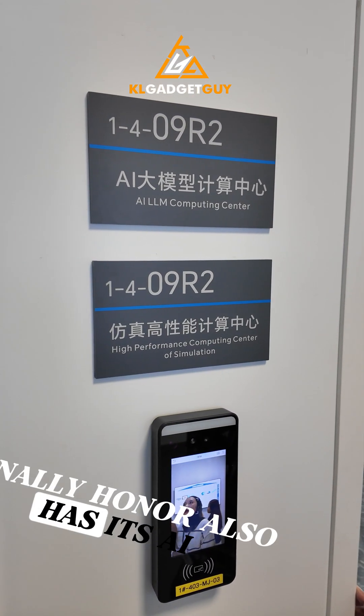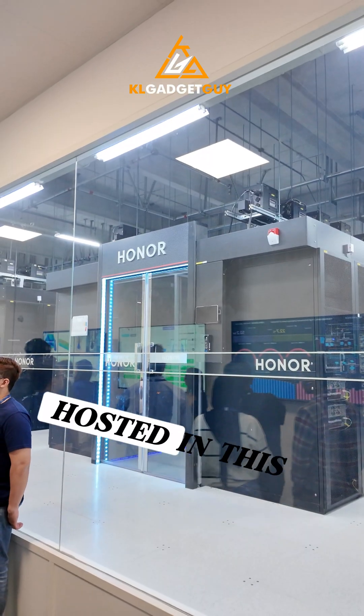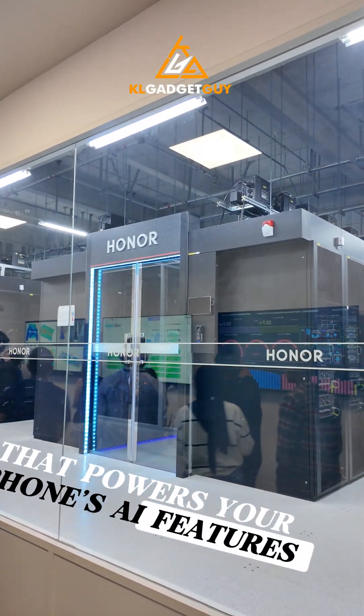Honor also has its AI Large Language Model servers hosted in this building that powers your phone's AI features.